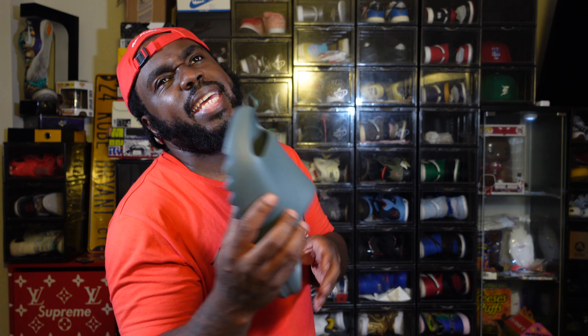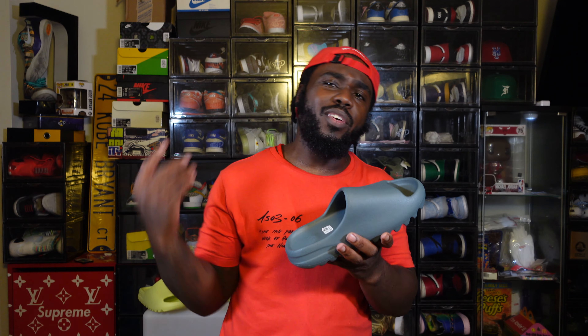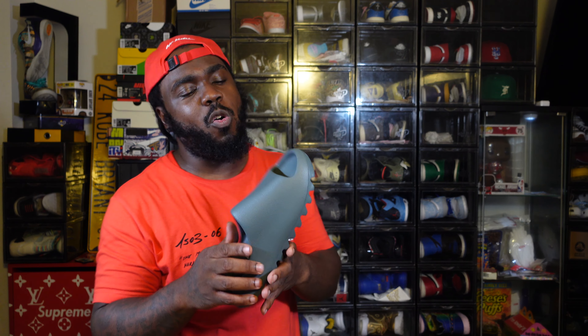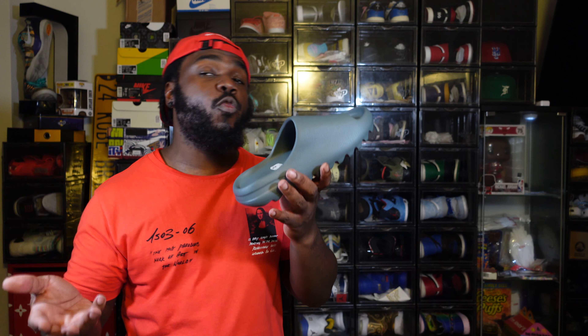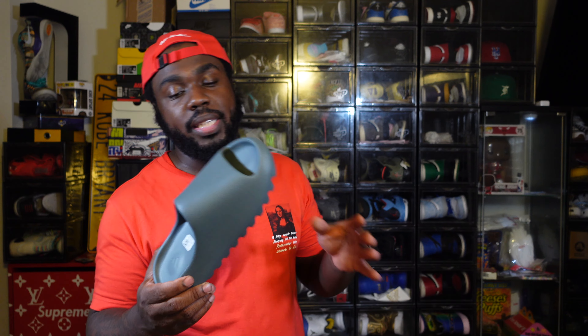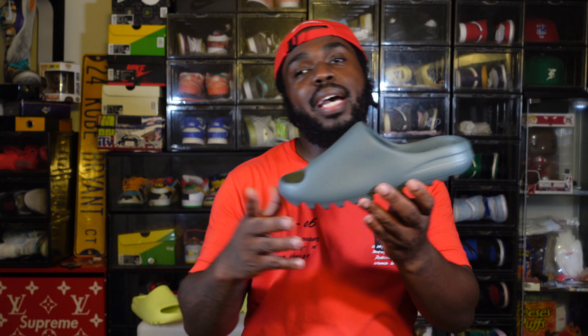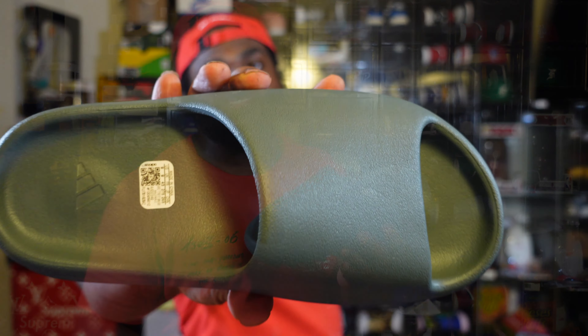I paid $80 shipped from Finish Line with early access, which isn't bad — especially with everything going up in the economy after COVID. The Yeezy Slide stayed at the same price, which I like. On Stock X you might be looking at $90–$95, so there's no real resale value here, but I love that you can get your pair in your size for just a little over retail. Let me know in the comments how you feel. I'm your boy Sneaker Notes — get rich.